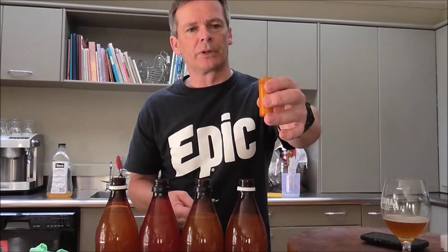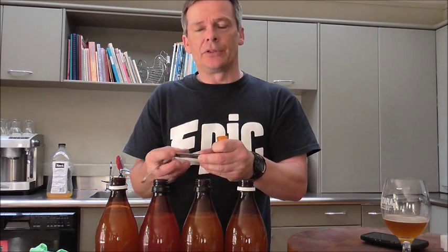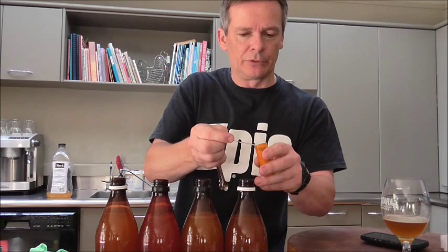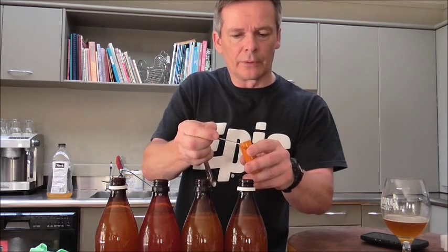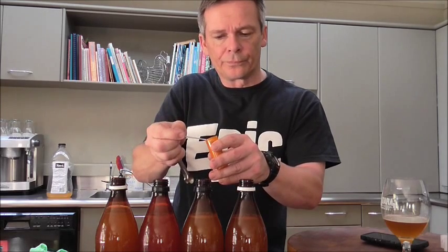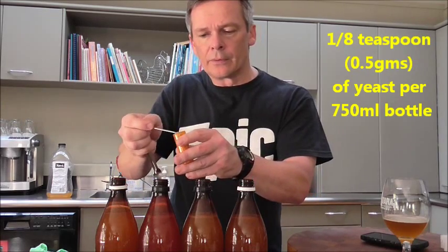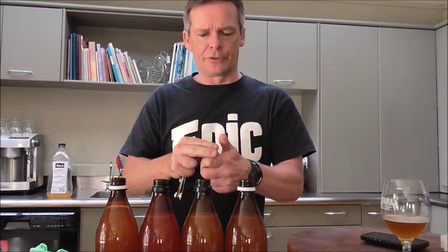The next step is to add some yeast. With the Patmax caps they kindly sent me some yeast, but what I would recommend is using some wine, cider, or champagne yeast. I'm going to add an eighth of a teaspoon — if you have a little teaspoon that will measure that amount — so we'll put an eighth of a teaspoon into each bottle.